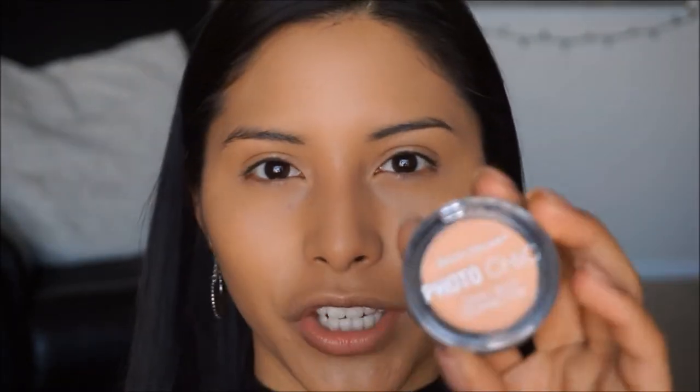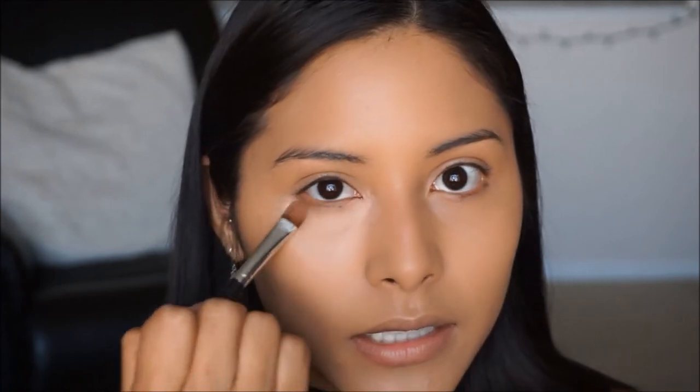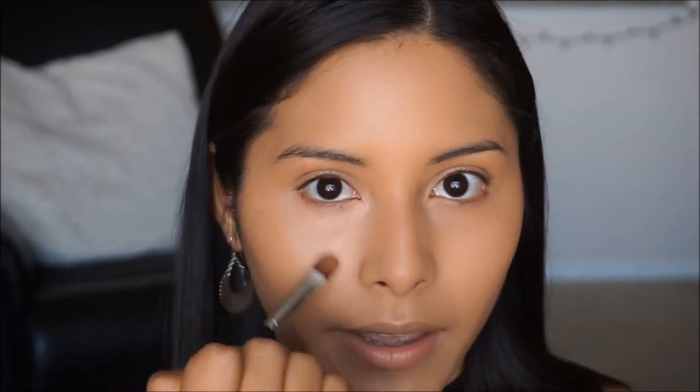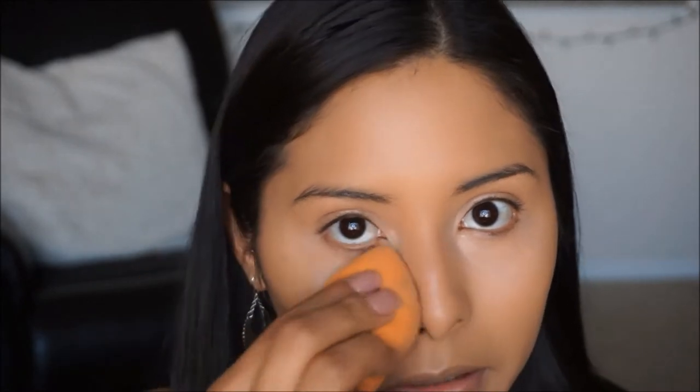To conceal under the eyes, I'm going to take my City Color corrector in the salmon shade and use a concealer brush to apply this under the eyes before applying our concealer. This will help lift the eye and conceal any dark circles or bags, especially for a full glam look — you definitely want to look awake. Then just take your beauty blender and blend that in so it's nice and evenly distributed.